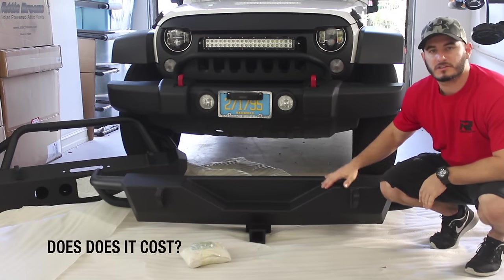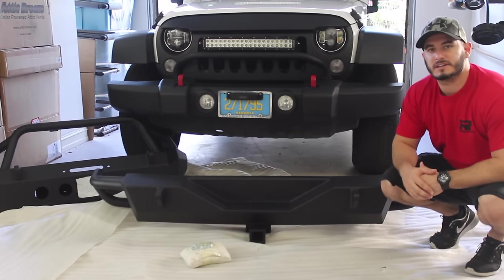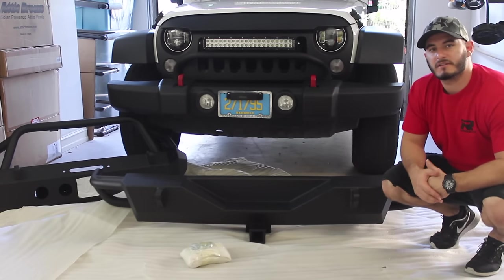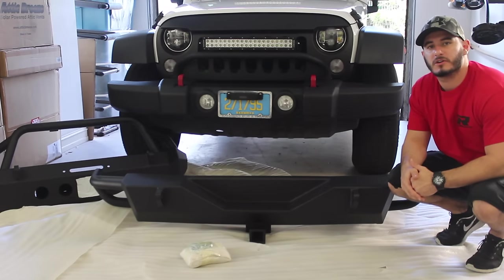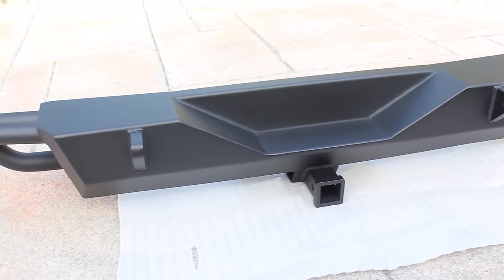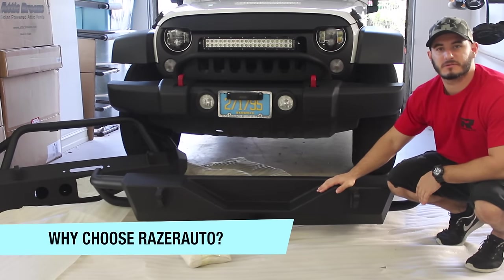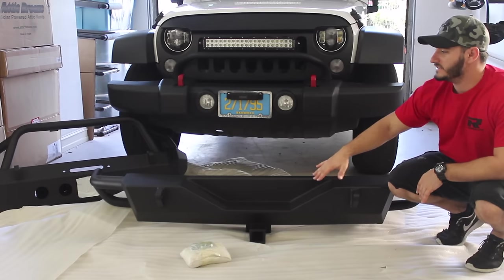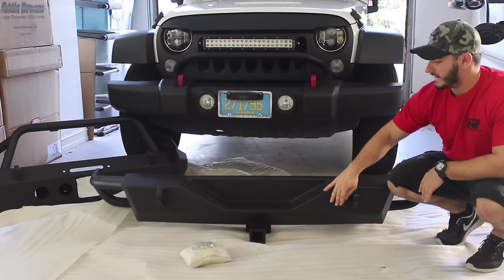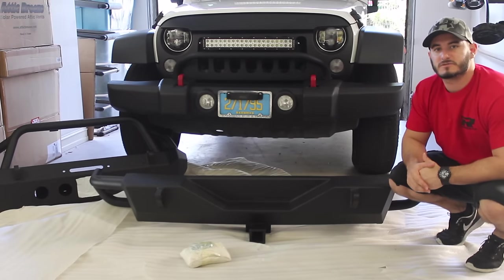The cost factor: this product isn't available yet on Amazon, but as soon as it is I'll update the video and link it in the description. I imagine this rear bumper is going to cost a similar price to the front bumper, around $359. Where to get it: you can check it out on razerauto.com. Why did I get this rear bumper? It's really, really cool — it matches a similar style to the front bumper with tubular sides, a heavy duty square back, built-in D-ring mounts, and a built-in trailer hitch, which is really convenient.